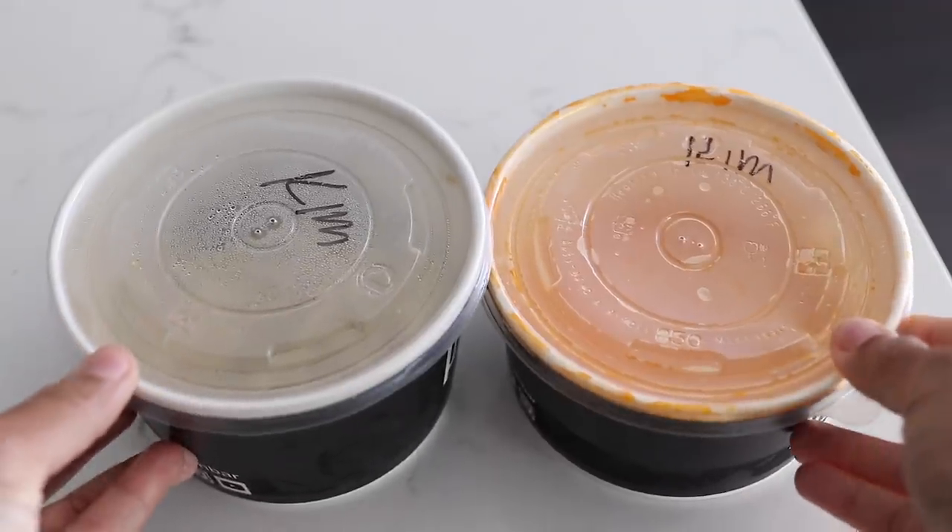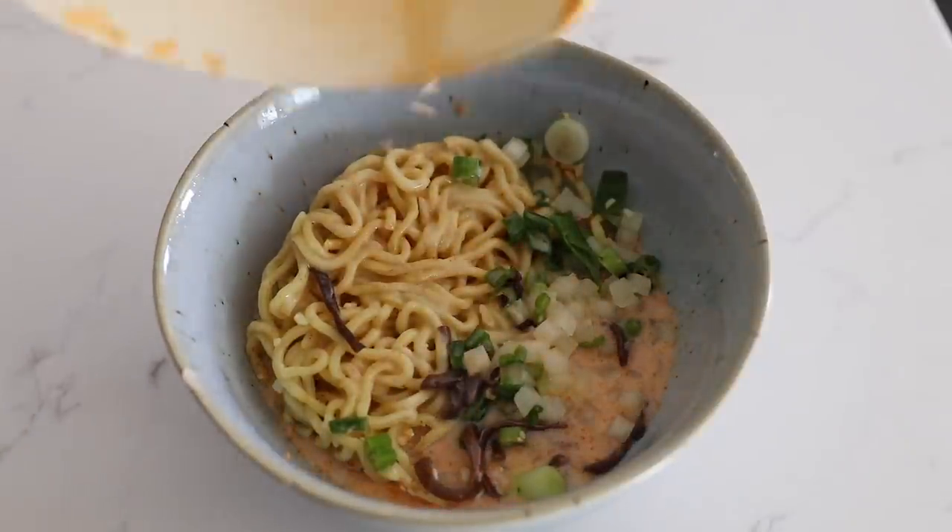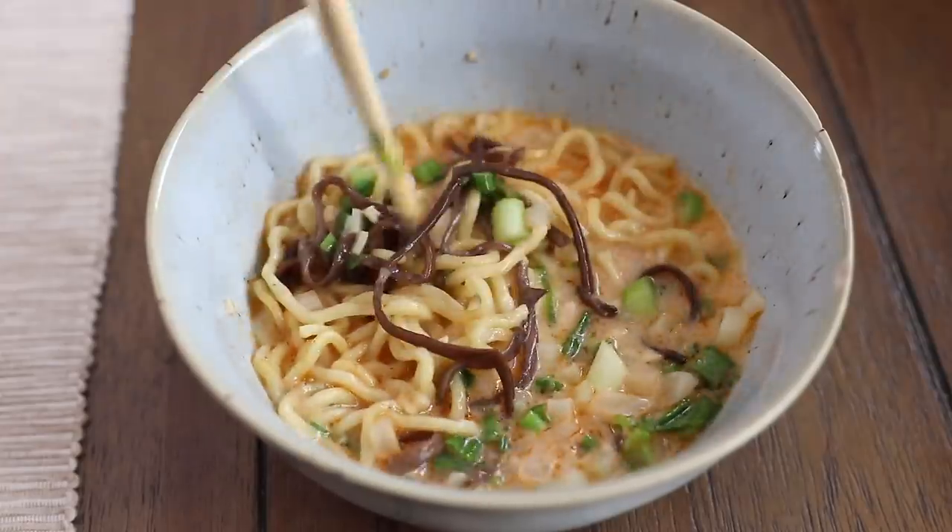Just having the rest of my ramen — pour this in and microwave it for about two minutes. I think it tastes even better the next day.